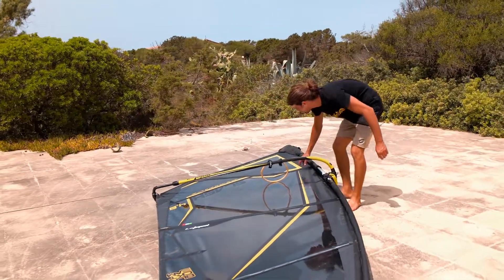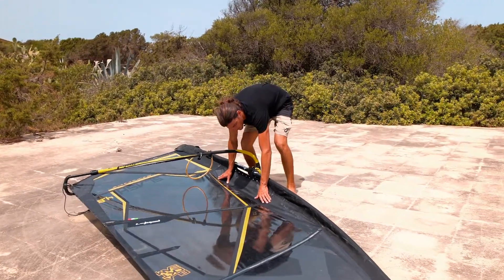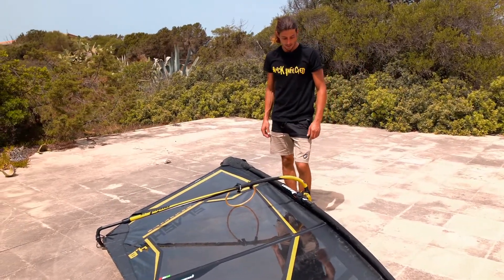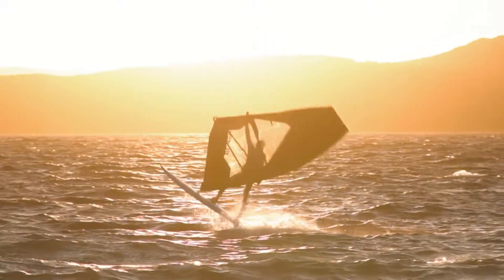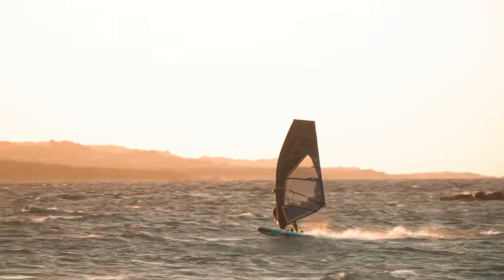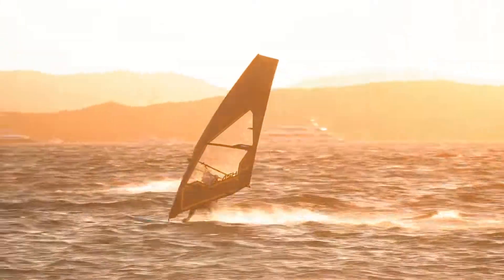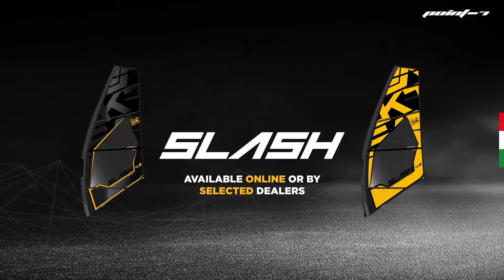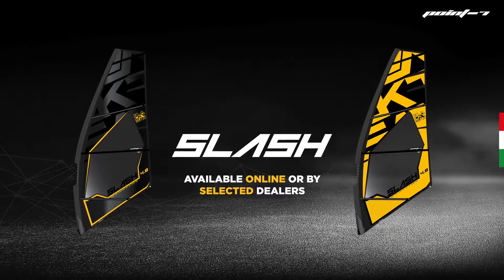It's very important — all the dacron close to the mast pocket gives you lots of pop, lots of acceleration, lots of drive forward, and it makes the sail neutral during ducking. I'll see you in the next one.